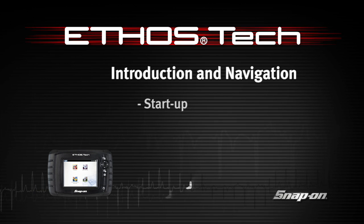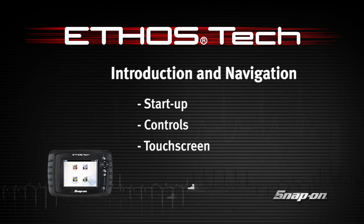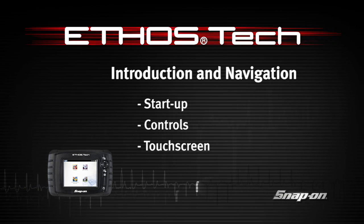Snap-on Training Solutions helps you get the most out of your Ethos Tech diagnostic tool. This training module covers the basic setup and controls.